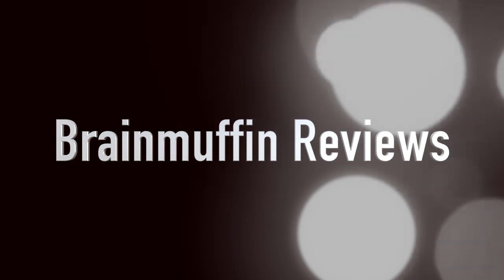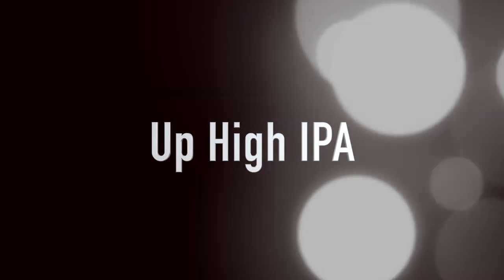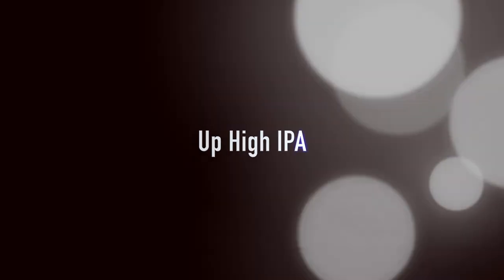If your IPA is up high, it might be a turtle. Hey, it's Brain Muffin back with a beer review. Here we have from Terrapin Beer Company in Athens, Georgia — the Up High IPA, a Citra Hopped India Pale Ale.